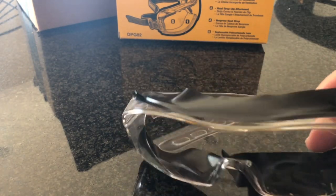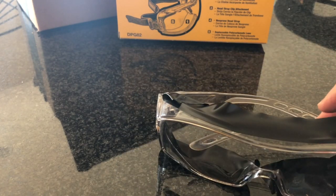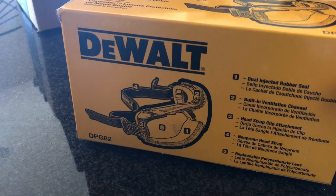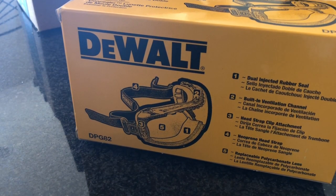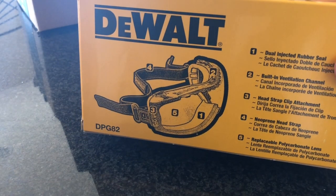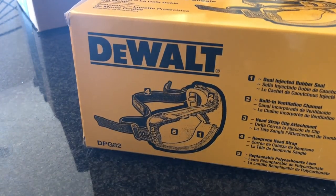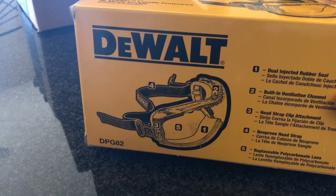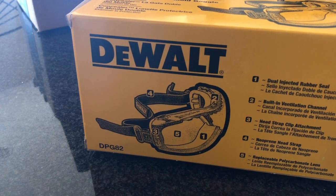I had this eye protection which I've been trying to make more secure by putting rubber tape on it to get a complete seal on my face, which is absolutely ridiculous considering something like this costs so little. I just purchased these because I'm doing a pretty good sized project for a friend and trying to take better care of myself.